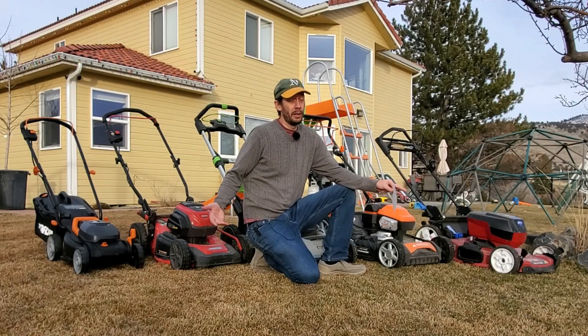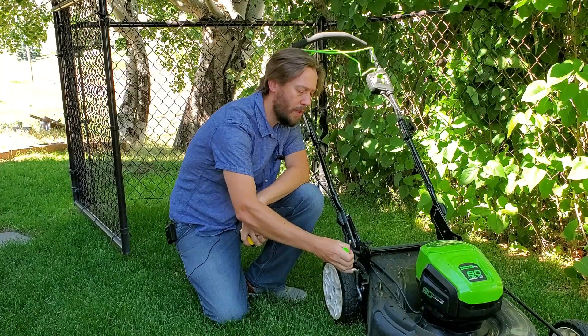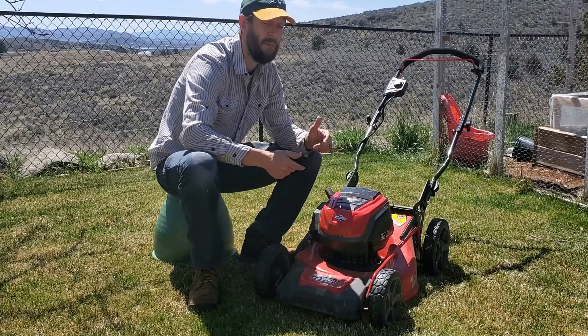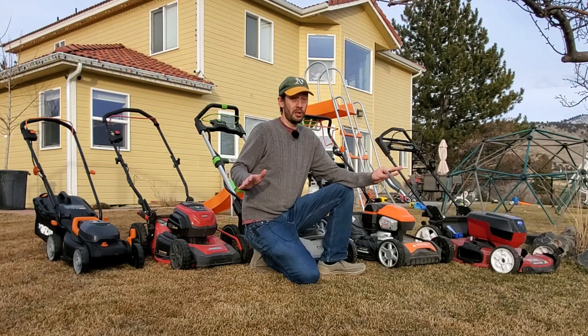This is the month of February. Believe it or not, this is the beginning of the lawnmower purchasing season — the time when a lot of people start shopping. It doesn't really get going gangbusters until March, but in early February you've got the pick of the litter. Pretty much all lawnmowers are in stock and available, so this really is the best time to get what you want.